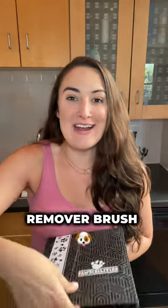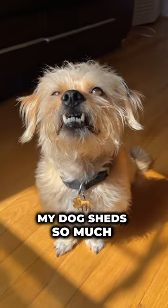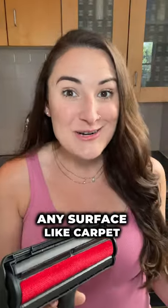Look what came today. It's my pet hair remover brush that I have been so excited to get because my dog sheds so much and I absolutely need this immediately. I find dog hairs everywhere and this is supposed to help remove them from any surface like carpet, furniture, etc.